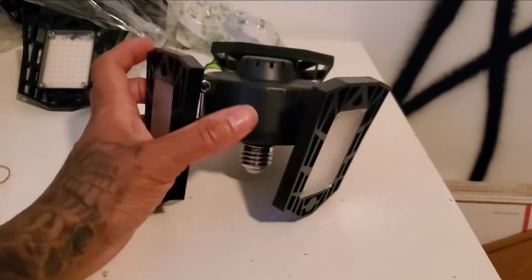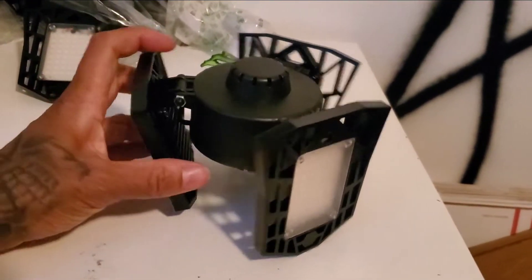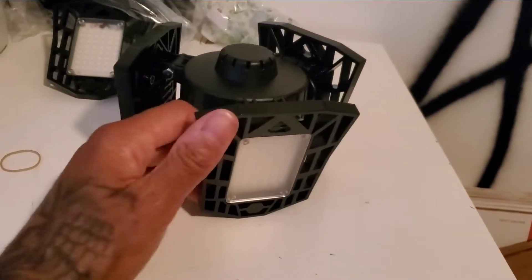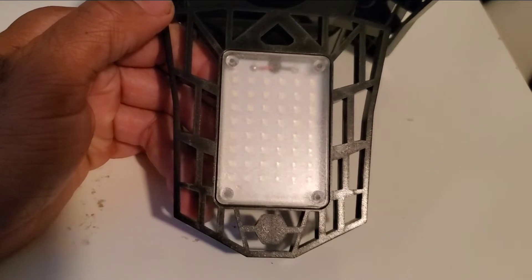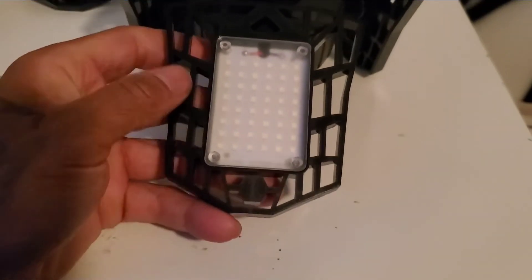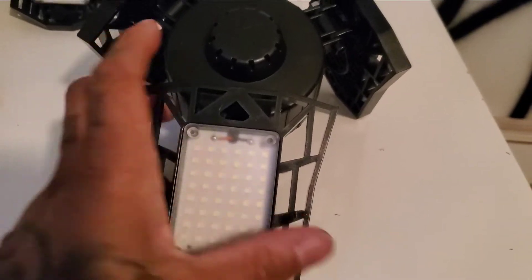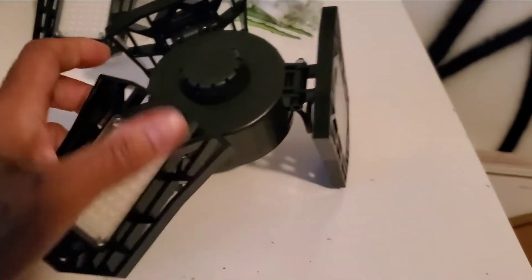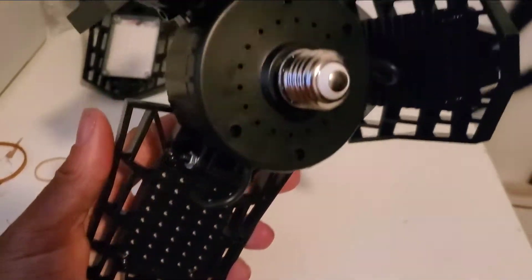I'm gonna try to show y'all a before - what the light looked like in my garage - and then after, we're gonna check the brightness on them. As you can see, it's got all the LED bulbs in it. The way these are cut is to release heat from all these LEDs being so close together - it lets the heat out.